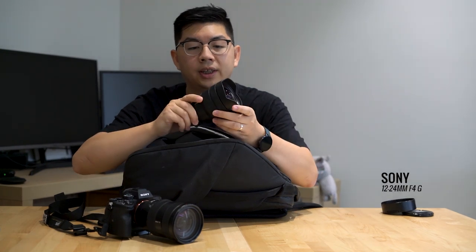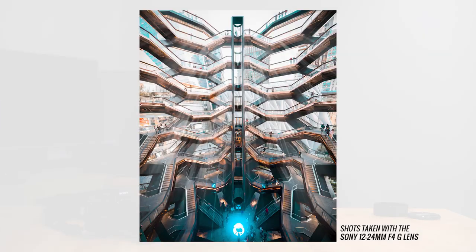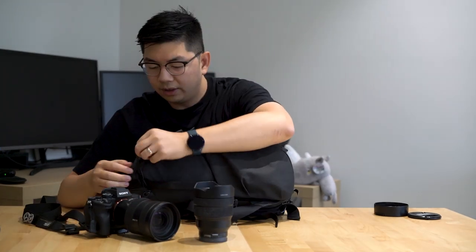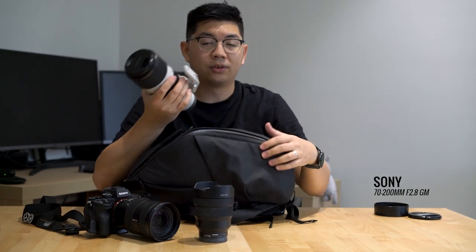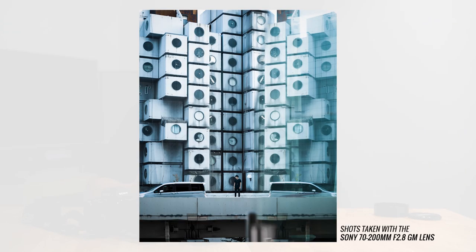Next in my bag is the 12-24 Sony G lens F4. This is probably one of my favourite lenses because I shoot a lot of architecture and the 12mm gives a super wide angle point of view. You can fix lens distortion in Lightroom. So I have 12-24 and 24-70. On the other side I carry the 70-200 G Master lens F2.8. With these three lenses I have full range from 12mm all the way to 200mm and complete flexibility wherever I'm shooting. I don't shoot too many portraits so F2.8 and F4 is enough for me. These three lenses are a staple I always carry everywhere.